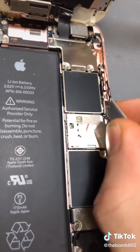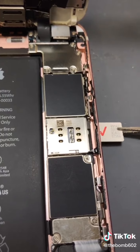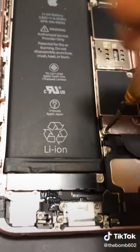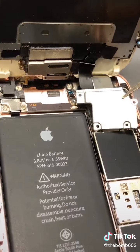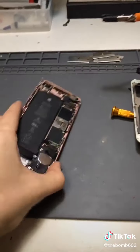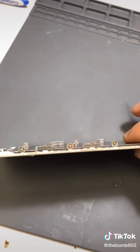Honestly it's probably gonna be really easy. Use your trays, unscrew battery, unplug battery, unscrew all the — remove, unplug and remove. Now we set this phone aside and move on to the screen.